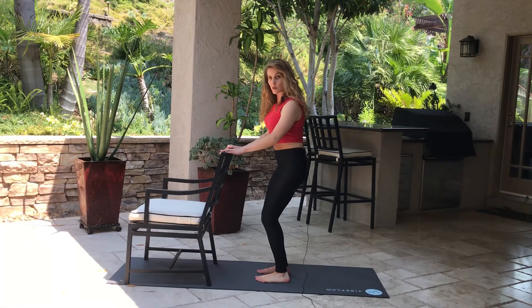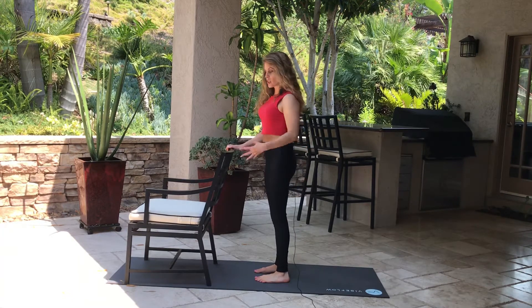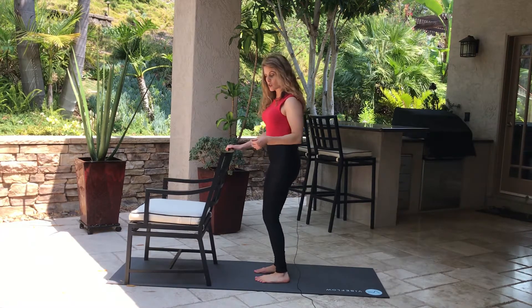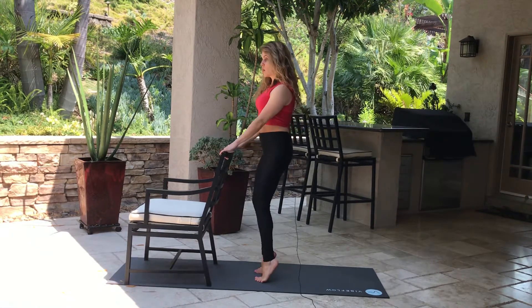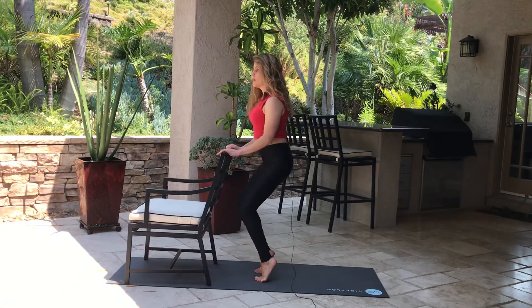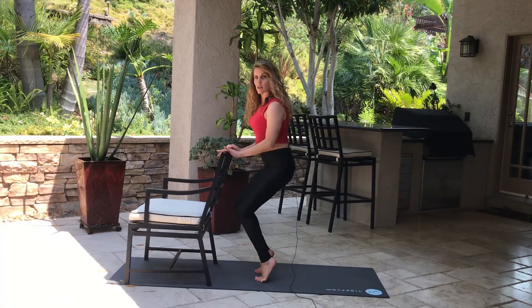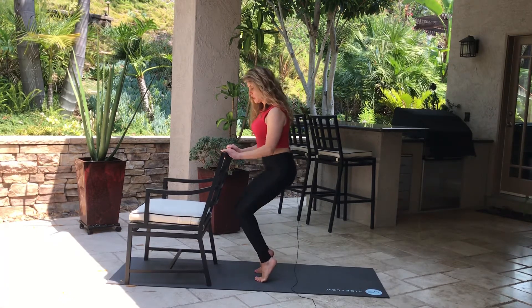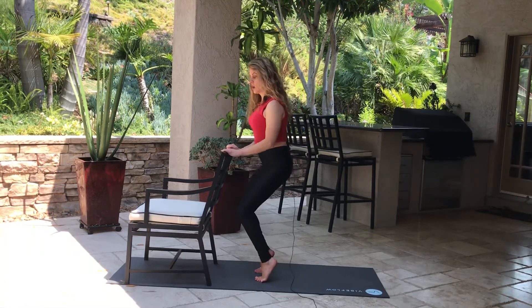Go ahead and bend your knees. We just hit the gastrocnemius, which is the larger calf muscle. Now let's hit the soleus, which is the smaller calf muscle. We're just gonna go up and down for the first set.